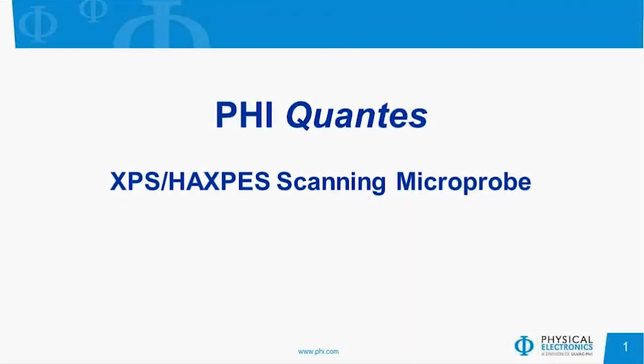My name is John Newman. I'm the director of the analytical lab here at Physical Electronics. And today I'd like to introduce PHI's newest instrument to you, the PHI-QUANTES.